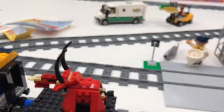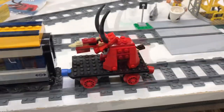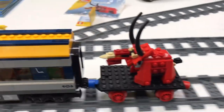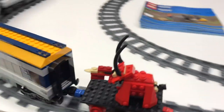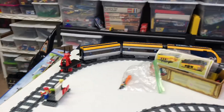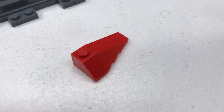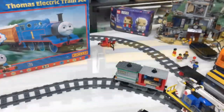Alright, so let's see how it does on a train. Do you think it'll fall off? And... it just fell off the train.